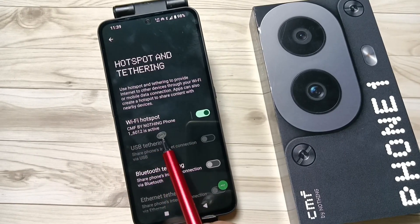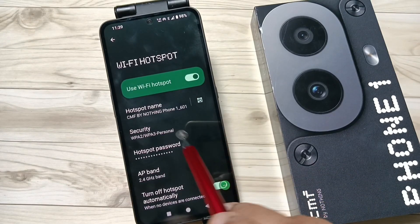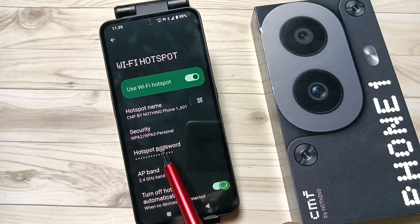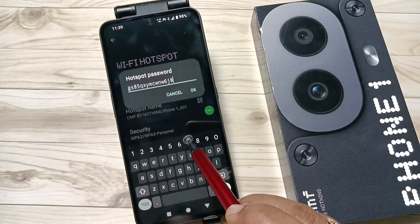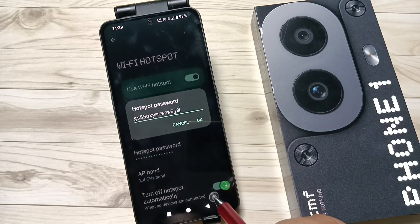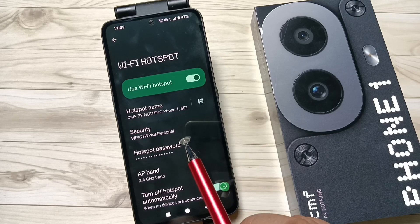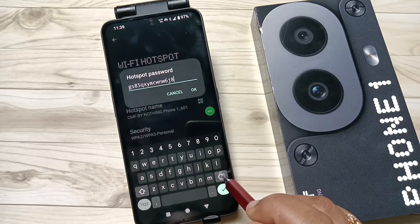If you tap on this you can easily edit the name of the hotspot, and you can also edit the password of the hotspot. In case you want to edit, you can easily do so. Here I am going to edit the password of the hotspot.